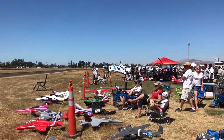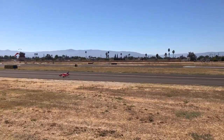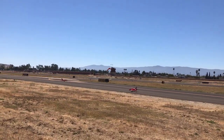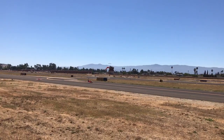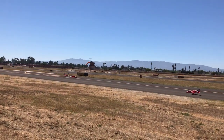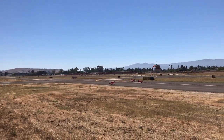Next up, let's go in the nose. I'm going to fly a little bit. Thank you.